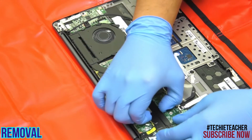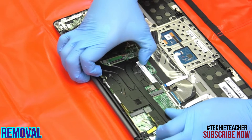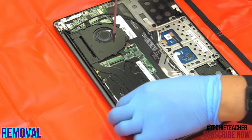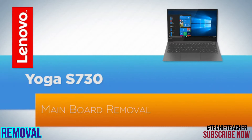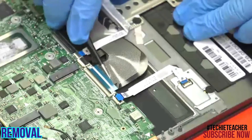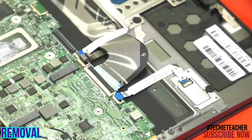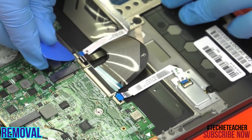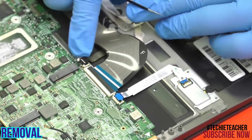Remove six screws, then remove another six screws. Remove all the cables from the main board. Remove two screws and one bolt.